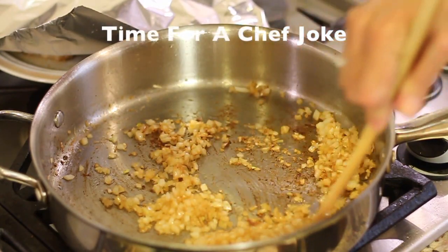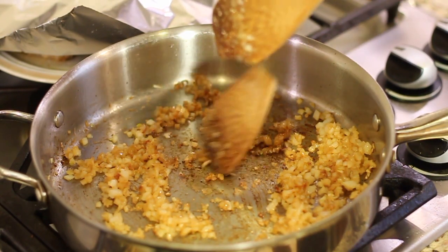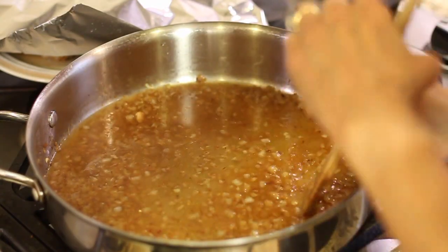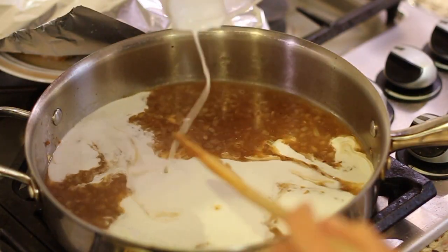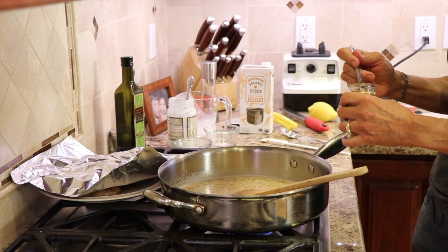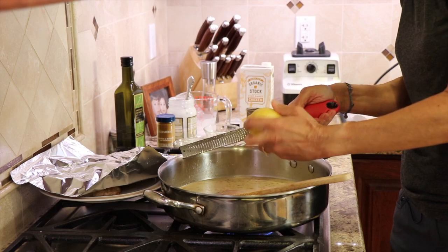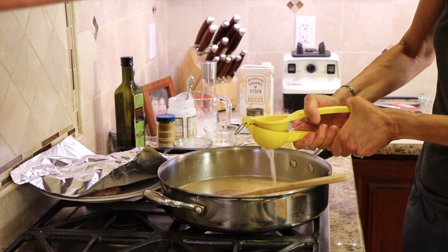While our onions are cooking, here's a quick chef joke: why did the chef have to stop cooking? He ran out of thyme! Now it's time to add our chicken broth — I'm using organic chicken broth from Trader Joe's. With the temperature on medium, scrape the bottom to get those bits off. Then pour in a cup of full-fat coconut milk, add some garlic powder, a sprinkle of ground turmeric, and the zest of an organic lemon for a nice lemony flavor. Then juice the whole lemon in — probably close to two tablespoons depending on lemon size.